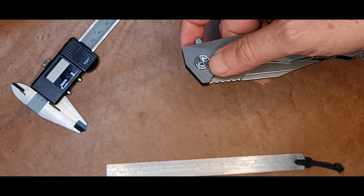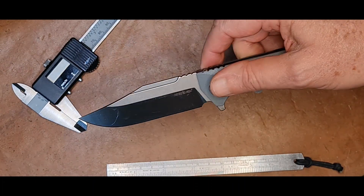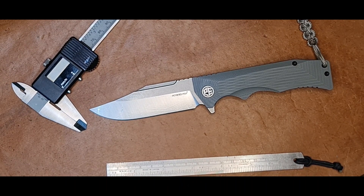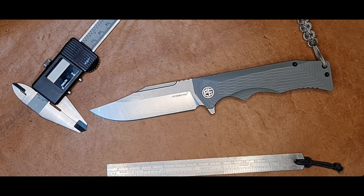Agora vamos falar do D2 da lâmina. Podem ver que ele está com óleo. Segundo o próprio fabricante, esse canivete deve ser lavado e seco, bem seco, após o uso, e sempre passar um pouco de óleo na lâmina. O aço D2 tem uma quantidade um pouco maior de carbono, o que faz com que ele seja um aço mais duro. Vai demorar mais a ter de ser reafiado, dependendo do uso, é claro.